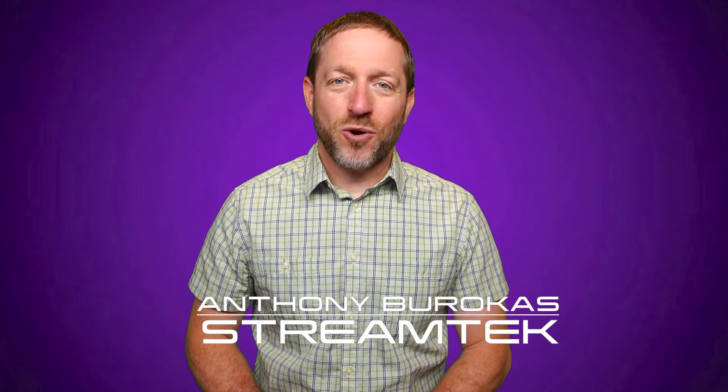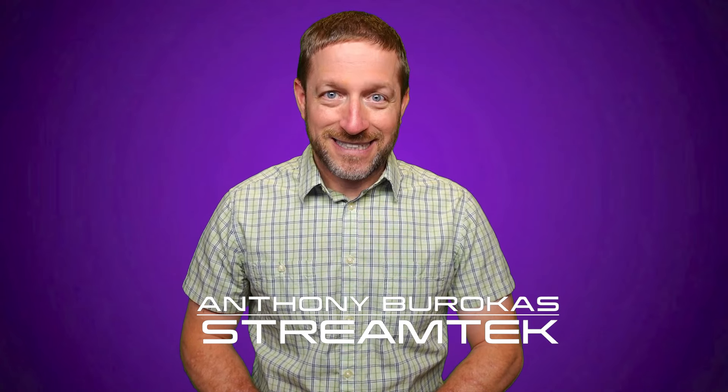Hello there, my name is Anthony Barokas for StreamTech. Today I've got a quick tip for you about a low-cost Power over Ethernet adapter.